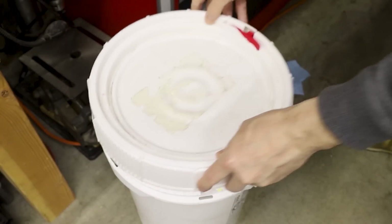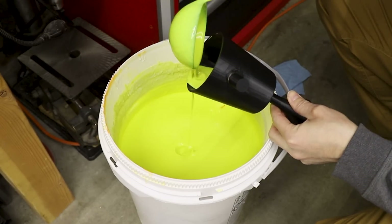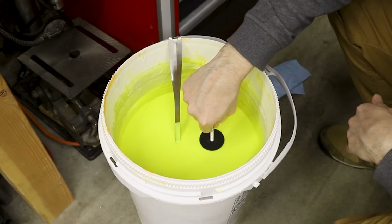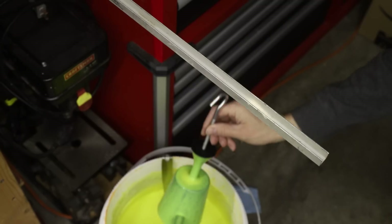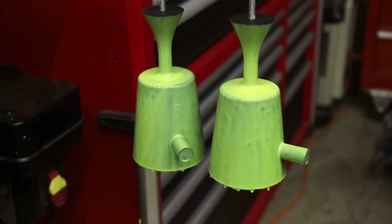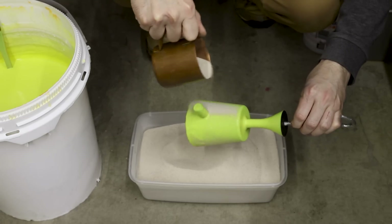This stuff is called Suspenda Slurry. It's a liquid ceramic that's used to make ceramic shell molds for metal casting. Over the course of a week, I dipped the models into the slurry 9 times. After each coat, I sprinkled on some silica sand, which helped build up a thick shell.